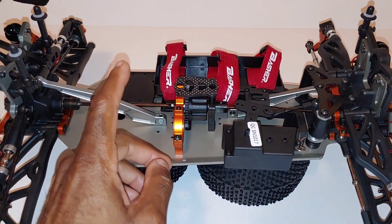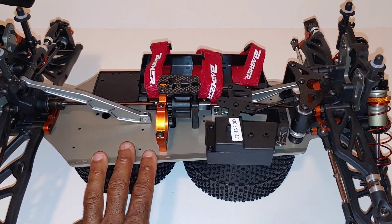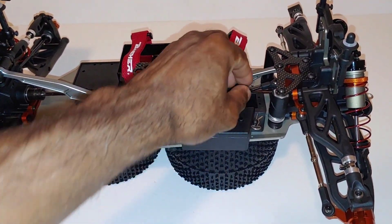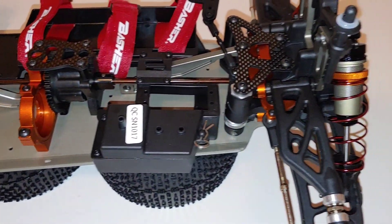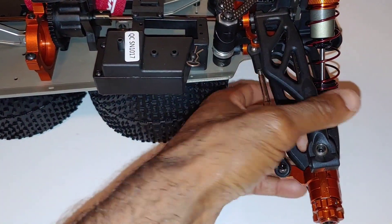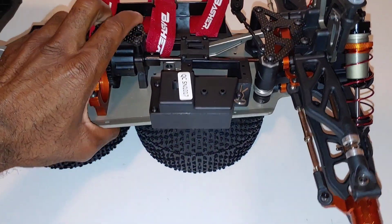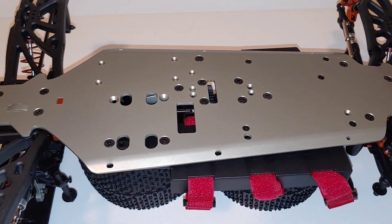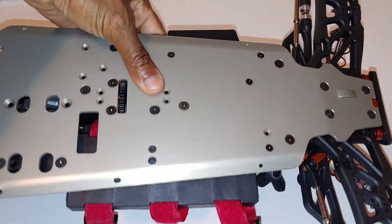I'm going to put a 4S system in with a 2000KV motor and probably a 100-amp speed controller, so I can run it on 3S and 4S. I don't plan on making this a speed truggy — I've got plenty of fast big truggies. The layout looks pretty good. The plastic looks pretty beefy. I can flex it a little bit, but I don't plan on taking this to the skate park. The underside of the chassis looks pretty good as well.